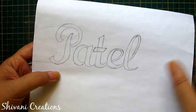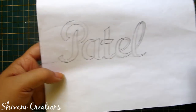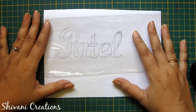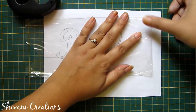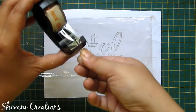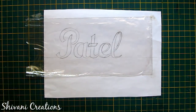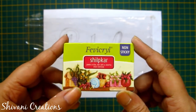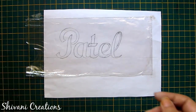First I will show you how to make letters. I have already written these letters — the height is approximately 6 centimeters and width is 15 centimeters. I am adding one transparent poly bag on top of this, on which I will write the letters. I am securing this transparent thin poly from all four corners so that it will be steady. Now I am taking the Shilpkar clay — this pack contains the hardener and the resin, so we need to mix both parts in equal quantity.